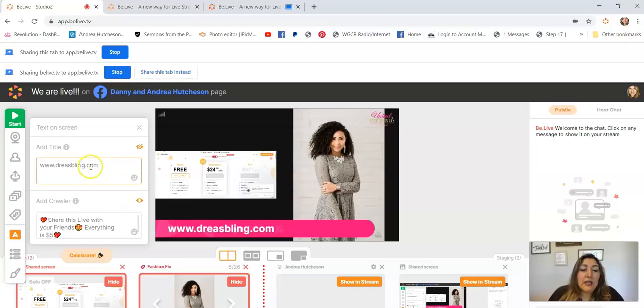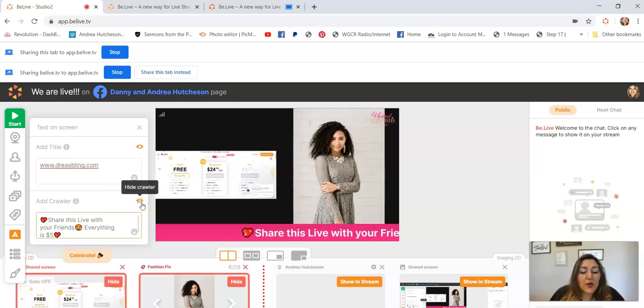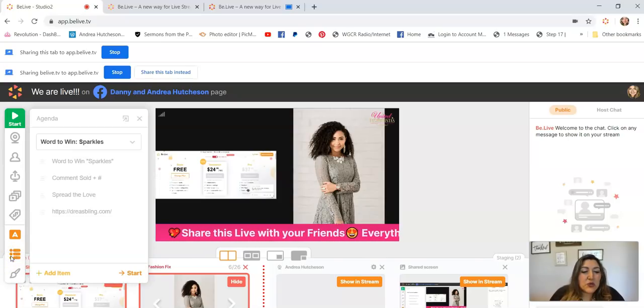For the text on the screen — many of you have asked how to do that. I can add a title, like my website where I sell all my jewelry, or I can hide that and show the crawler, which moves across the screen. I just put whatever I want in there and then click Show or Hide.